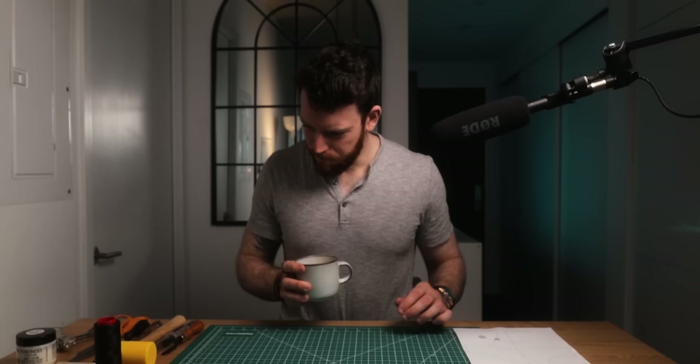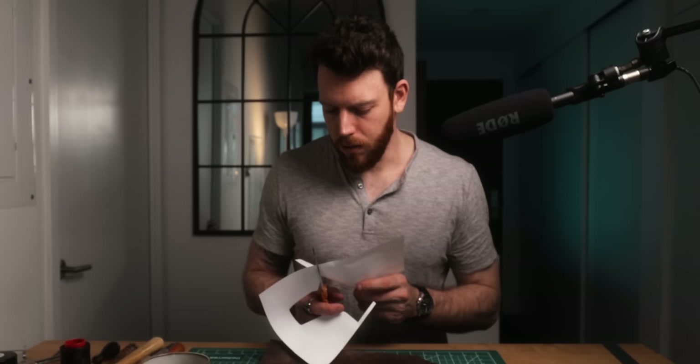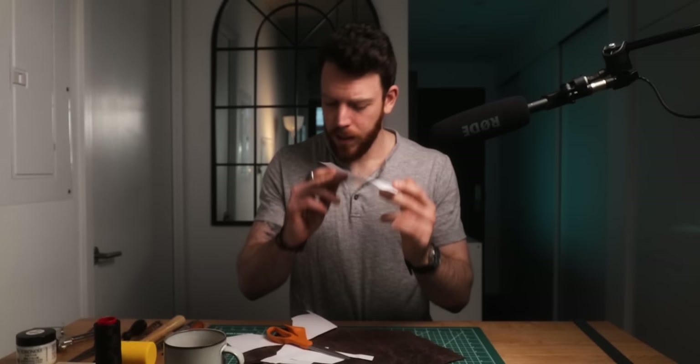As usual with your pattern, first of all check the size. This dimension here should be exactly 92mm, which it is. Here we have our very odd-looking pattern. Now, this might look strange, but I guarantee you this will work.